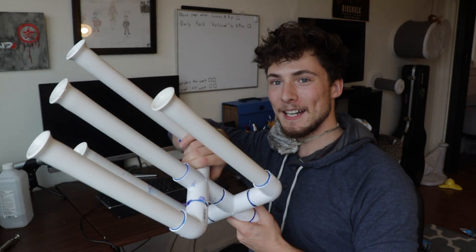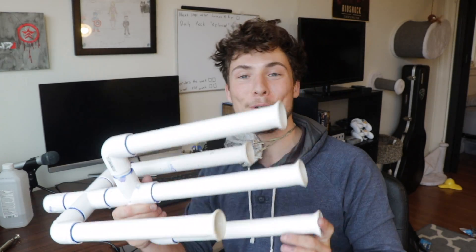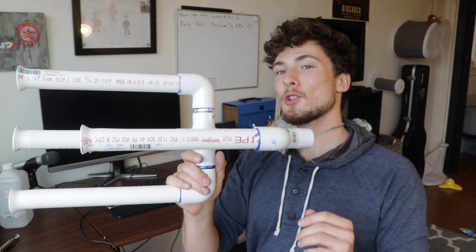I've completed the front of the warhorn. It looks absolutely absurd, which is pretty much exactly what I was going for, so I'm pretty pleased. I'm not going to show you how it sounds just yet — because this is a warhorn, I've got to put on my armor first.